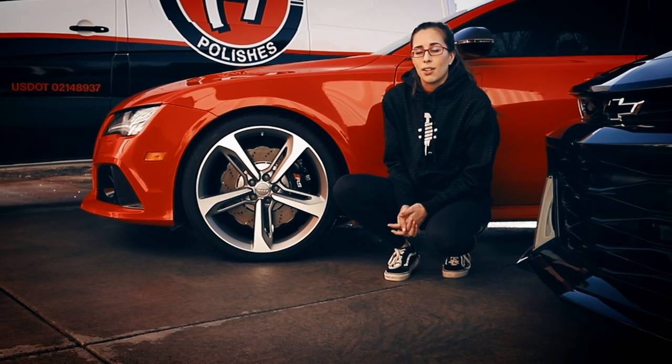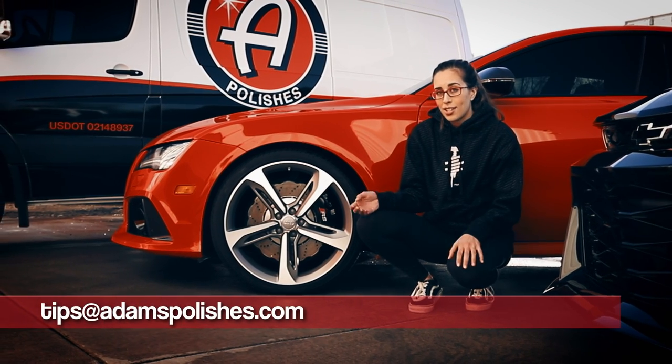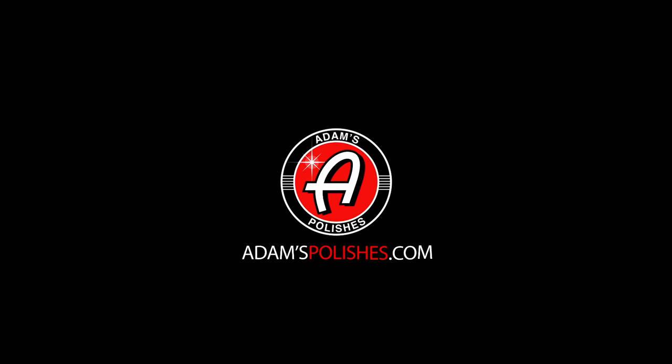If you have any questions about either of these products or detailing in general, feel free to contact the guys at Adams. They're all super great — you can find them on Instagram, call Adams Polishes, or email them at tips@adams.com. Make sure you subscribe to the Adams Polishes YouTube channel, check them out on Instagram, and if you're in Colorado in the Westminster area, come check them out. I'll see you next time.